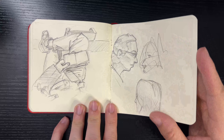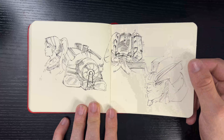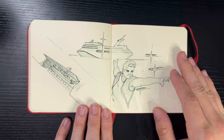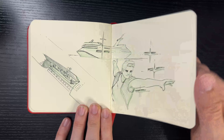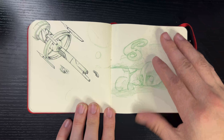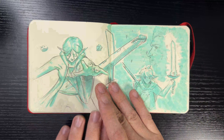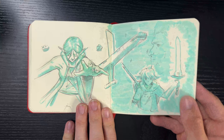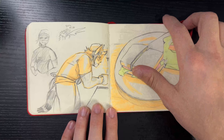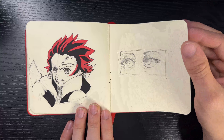My goal is to try to finish a sketchbook not every week like I've done before, but at least every month or every two months. I want to push myself to spend time sketching at least every single day, drawing my surroundings as much as I can or from imagination, and push my sketching and draftsmanship to the test with these sketchbooks.